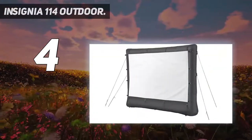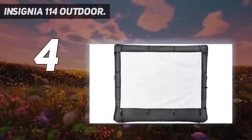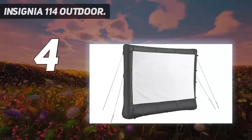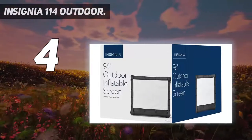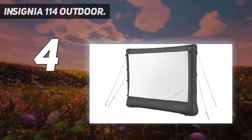When set up, this blow-up screen is 83 inches tall and 115 inches wide, and comes with tie-downs to keep it secure. The 96-inch screen lets you watch your favorite films on the big screen anytime you want. This Insignia inflatable screen fully inflates in seconds with the included air pump, and the carrying case lets you easily transport it wherever you go.